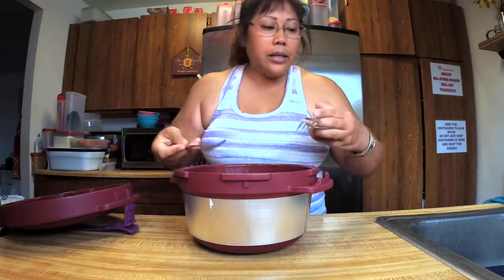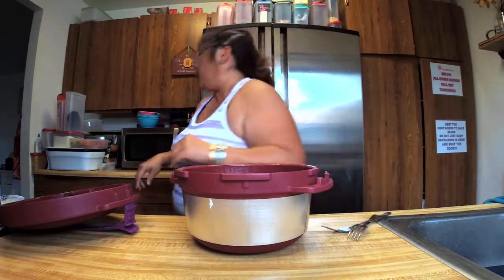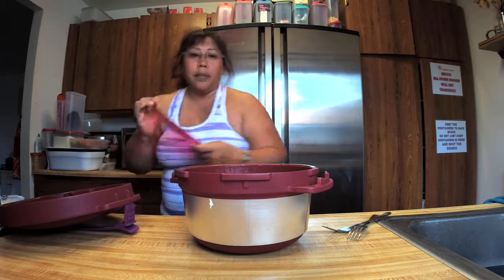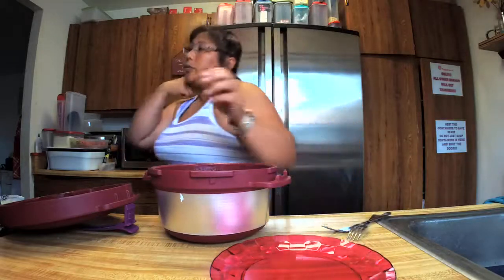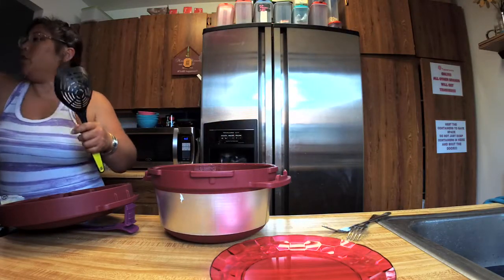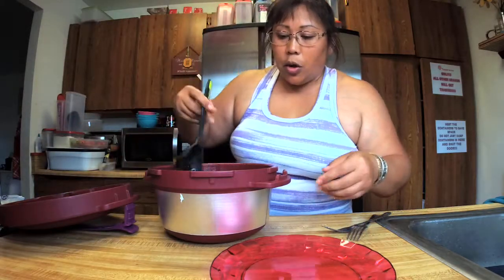I'm making oxtail again because I forgot I had a bunch of these still in my freezer and I need to make room. My groceries are coming tomorrow, so I gotta make space in my freezer. Rather than go buy more meat to cook, I gotta use up what I got.